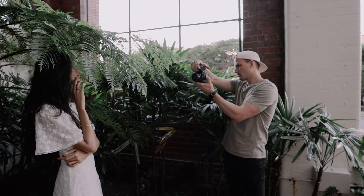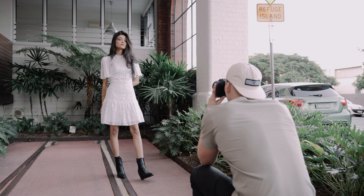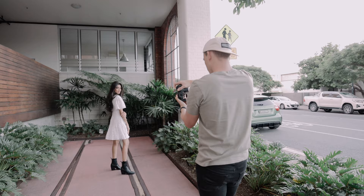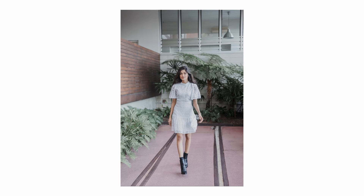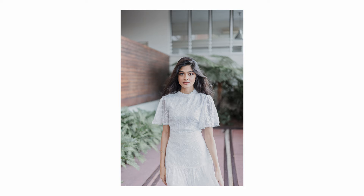The STM motor focuses super fast, just like on the EF version, but coupled with the improved dual pixel autofocus 2 focusing system in the R6 and R5, this lens is just on another level in terms of focus accuracy. I had Swarali walk toward the camera, and as expected, the lens was able to nail every single shot right on the eye. So I'm definitely not going to shy away from using this lens in situations where I need critical focus accuracy.